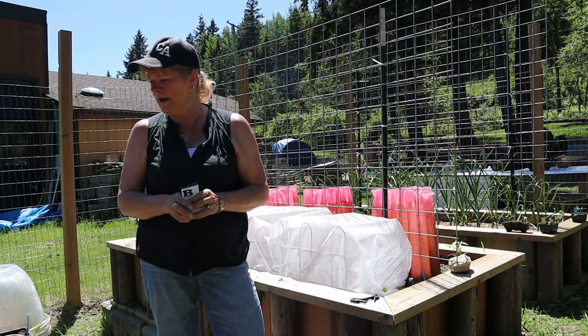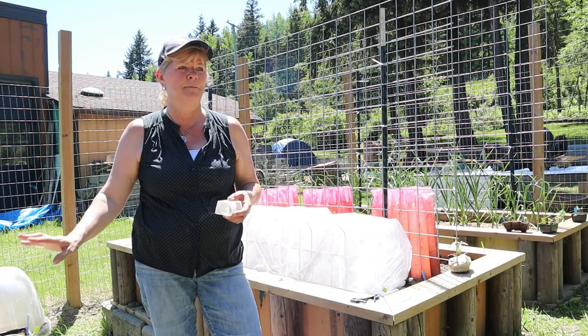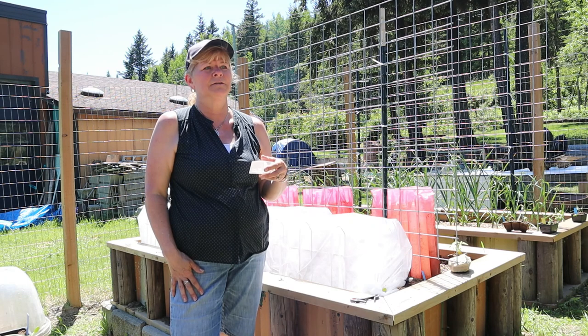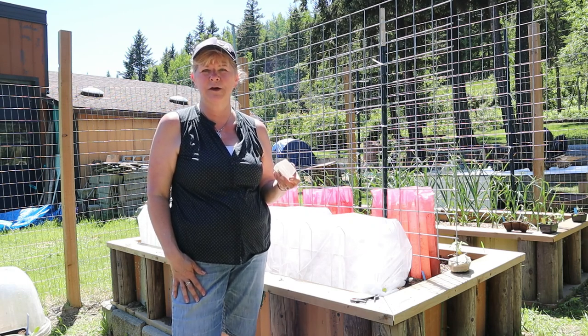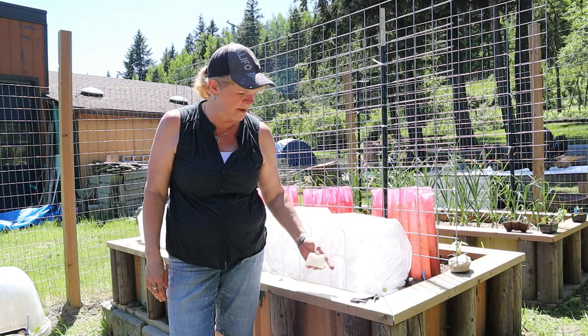Next, I think I'm going to plant my peppers and I'm going to use these plastic cloches for them. Once my tomatoes are well enough established, I'll use the cozy coats around my peppers, but for right now I'm just going to use these plastic cloches.